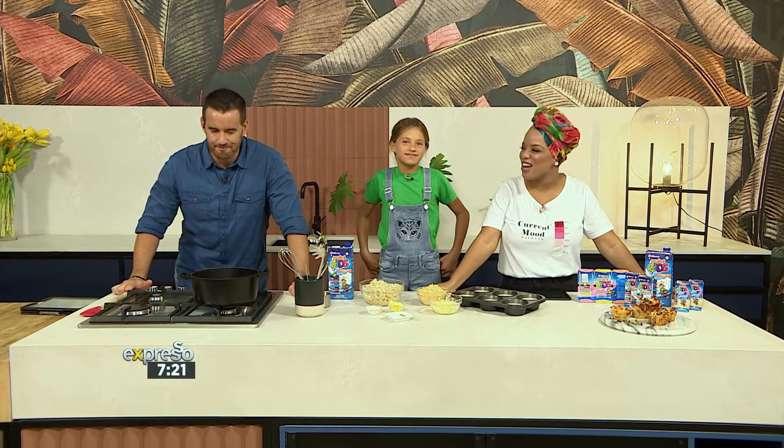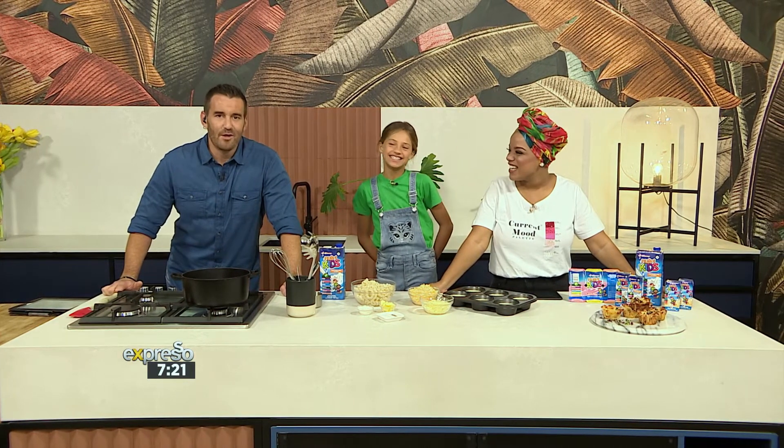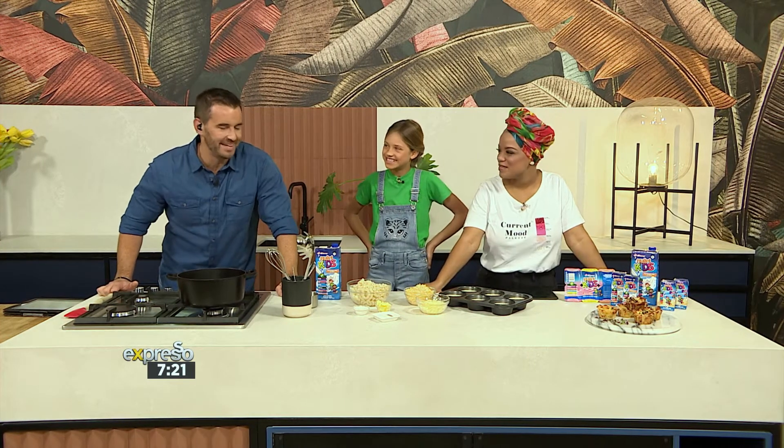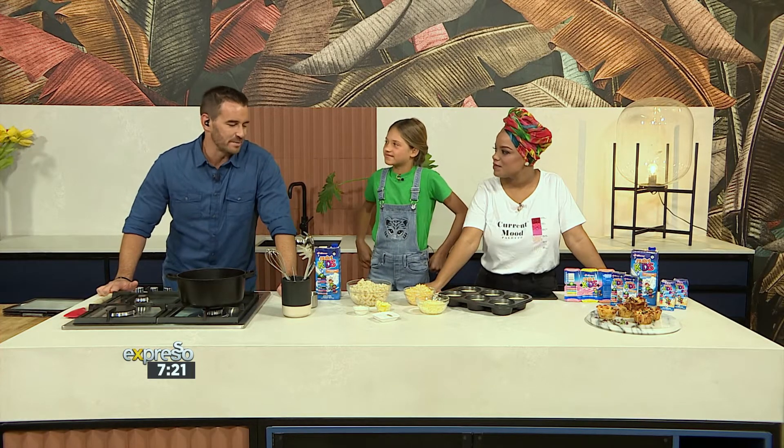The energy in studio today, I can't even, like I just can't. It's one of those very, very special shows today and we're going to have a lot of fun, in the kitchen as well. We're about to make something so awesome.